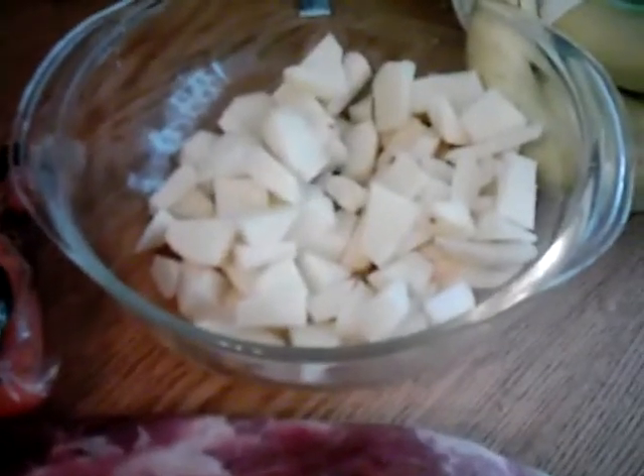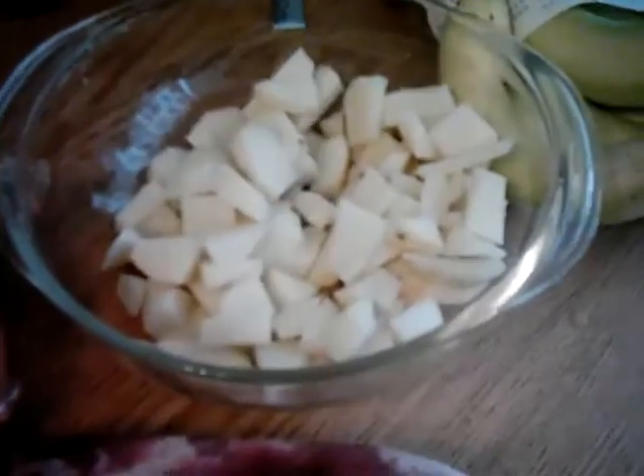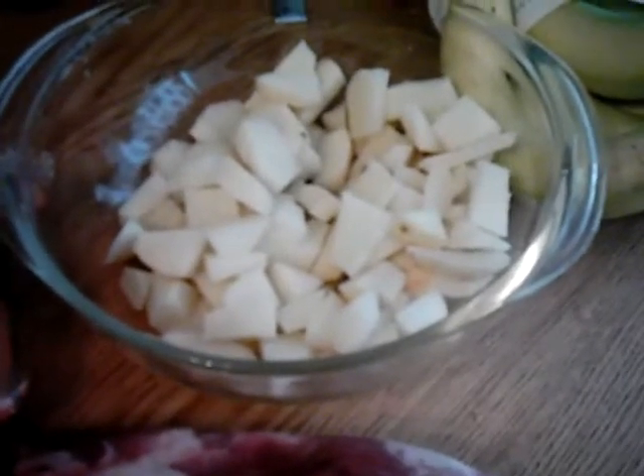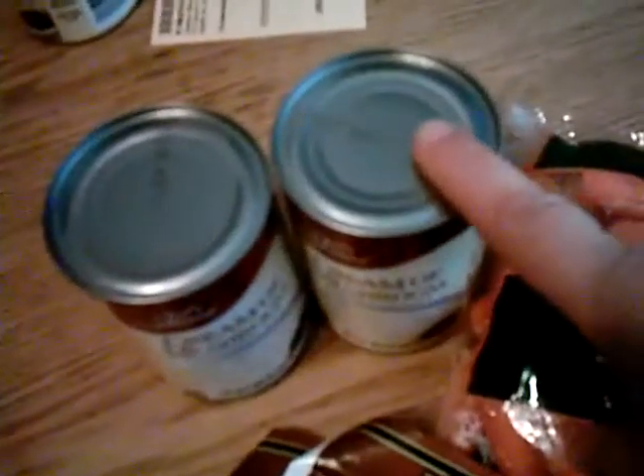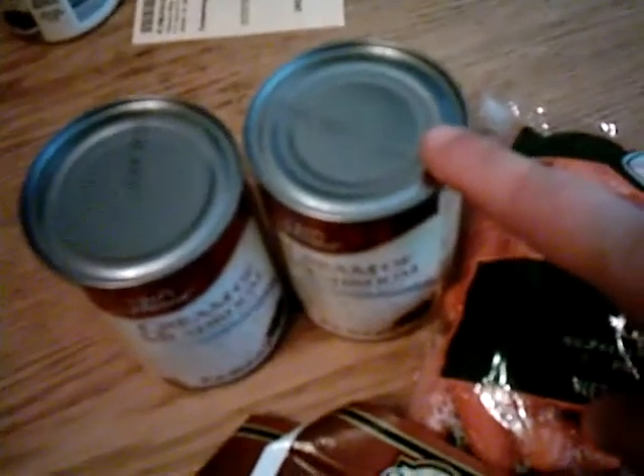I'm not sure how many potatoes you need. If you like potatoes, put more in; if you don't, put a little bit. You also need two cans of water. What I usually do is, after the cans are empty, fill one with water twice and put it in the crock pot. I have a large crock pot.